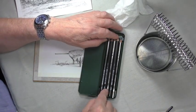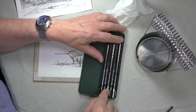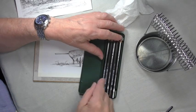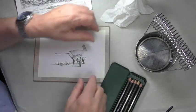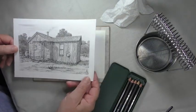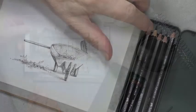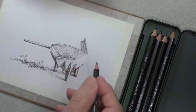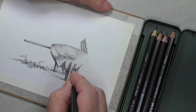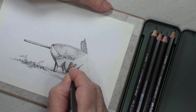I keep them in a rotation starting from HB, 2B, 4B, 6B, 8B, and I put them back as I finish with them. I've used all those pencils in this drawing and in that one. The HB pencil is ideally a drawing pencil. For instance, this edge of this wheel — I want this to be a very fine line, you'll see why in a minute — so I'm just going to use the HB to get that fine line.